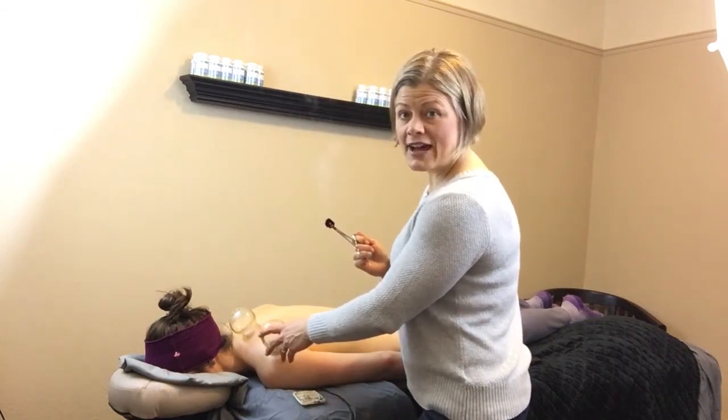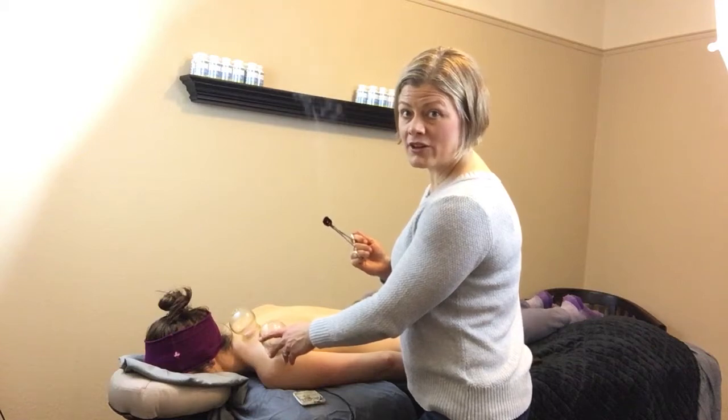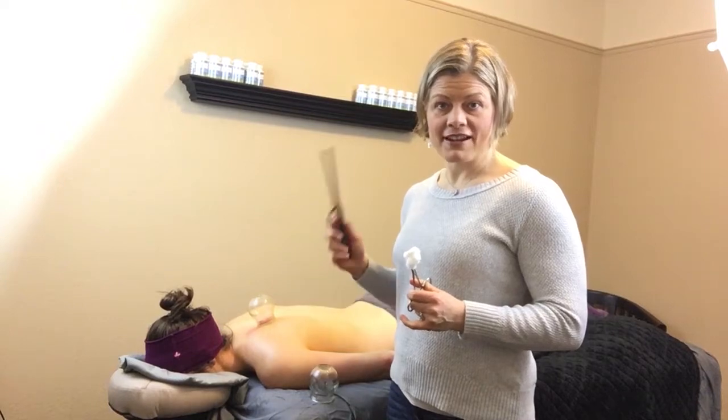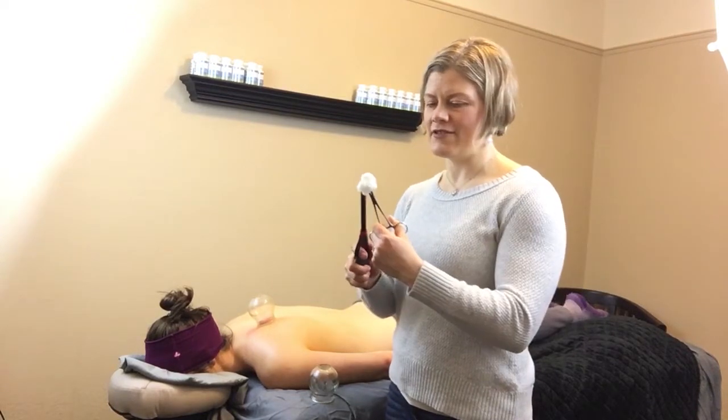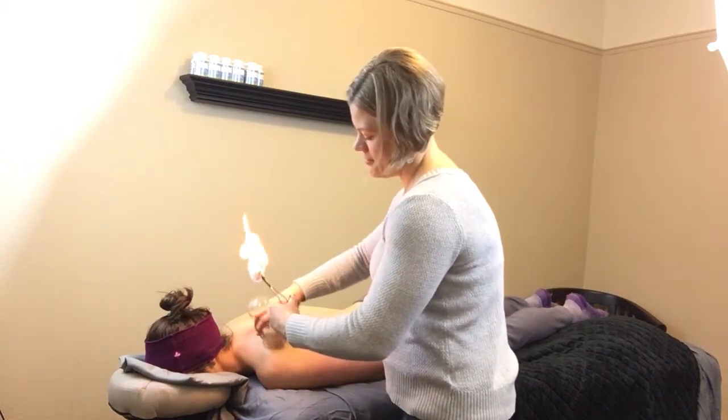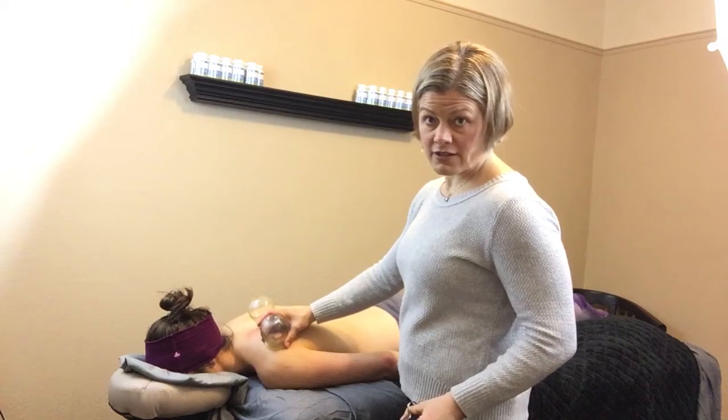Next, I'm going to show you how I'm going to use these cups to work on releasing her shoulder muscles. I've got one cup on my patient here and I'm going to put another one on. There it is, just right onto the skin. As you can see, we have a fabulous suction here.